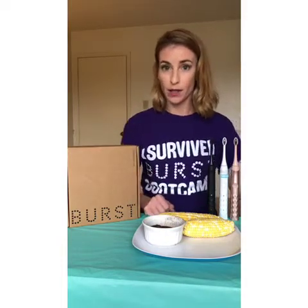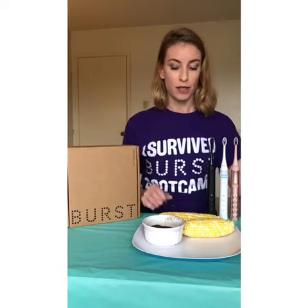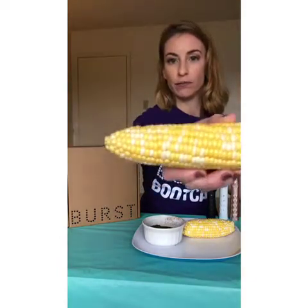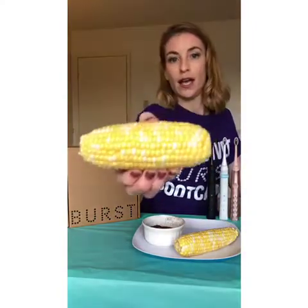I wanted to show off the effectiveness of the Burst Sonic toothbrush using coffee grounds with corn on the cob. I already know how well the Burst works on removing daily plaque and food particles on our teeth. So the corn on the cob is going to represent our teeth — I'm going to do two of them — and just regular coffee grounds.